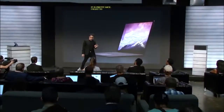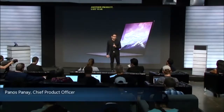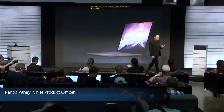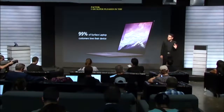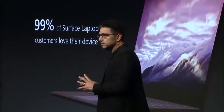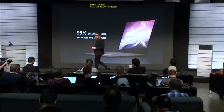Last year, we introduced this classic form factor, and I'm super pleased to see it in the room today. It's an incredible device. The people who use it, they love it. But we wanted to both keep that balance and beauty of the product and add so much more. Check it out.